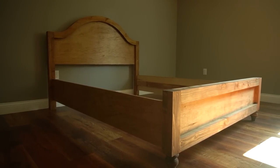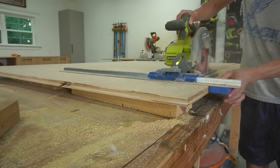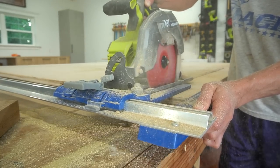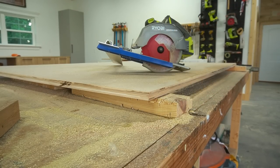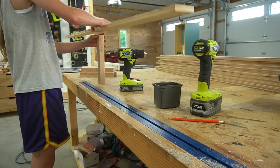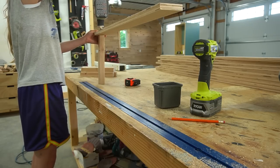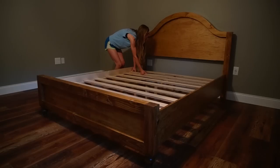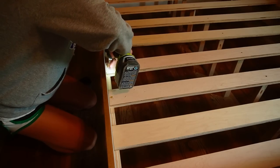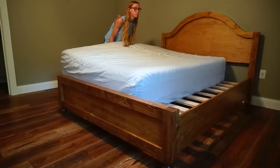All that was left were the bed slats. I cut nine three-and-a-half-inch wide plywood strips long enough to span the width of the side rails and rest across the supports. Then I cut nine 2x2s to the height of the top of the side rail supports from the ground. I screwed the 2x2s in at the center of each slat, placed these evenly along the bed rail supports, screwed them in place, and at that point the bed was done and ready for a good nap.